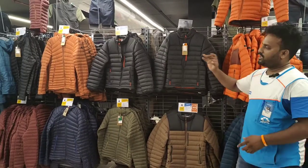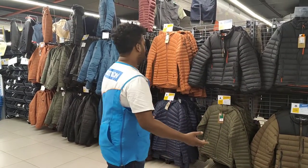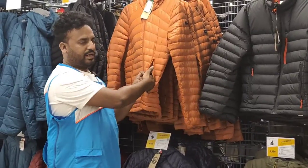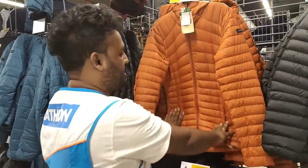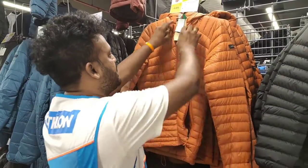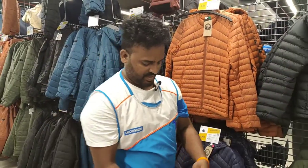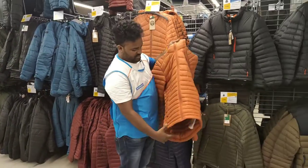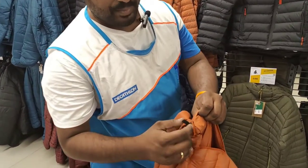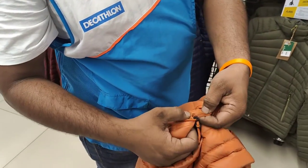It's easy to carry. In the case of a jacket, look at the zip. Right hand side is a zip and left hand side is a zip. The zip has a zip tag. This is the right hand side inside the zip.